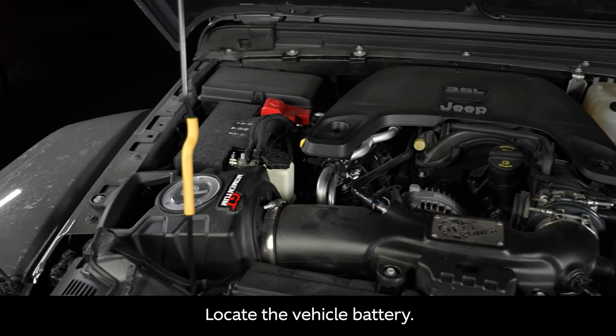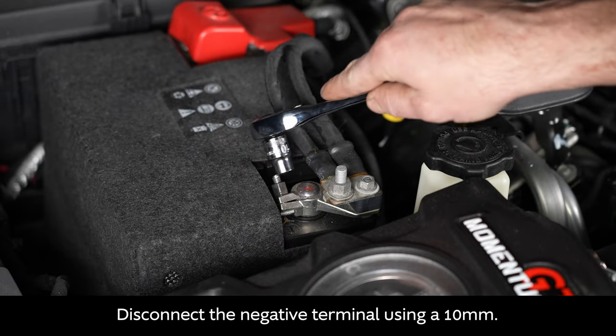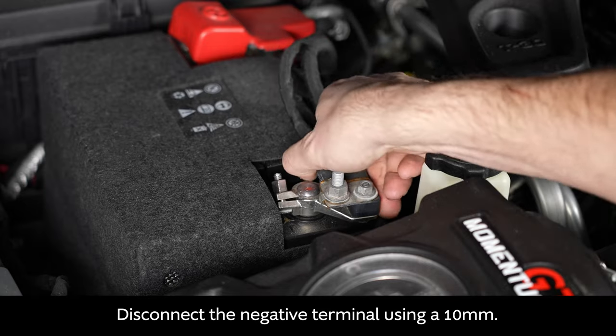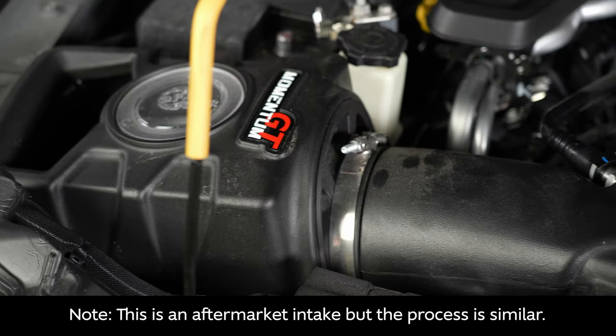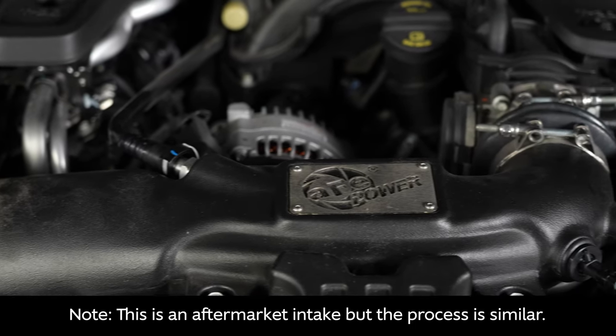To begin, locate the vehicle battery on the left side of the engine bay, then disconnect the negative terminal using a 10 millimeter wrench. Please note this is an aftermarket intake, but the process is similar for the original OEM intake.